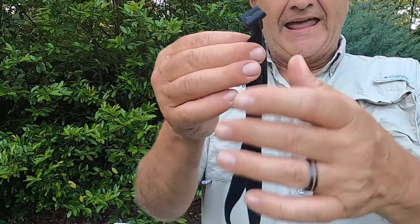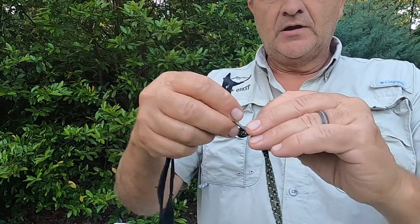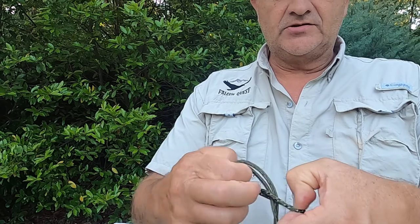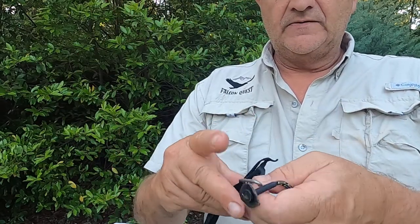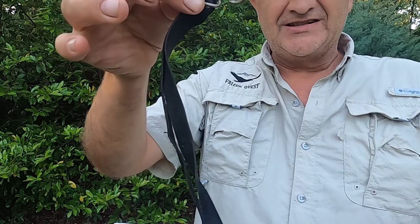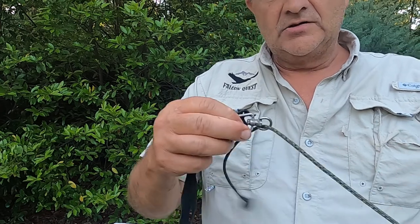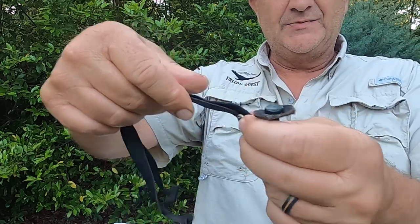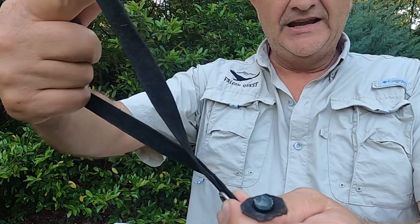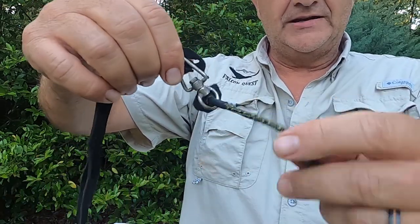The Jesses go onto the anklets that are on the bird, tie and come in here to a swivel. The leash — this is referred to as the leash — has an end stop on it. So for all practical purposes, your Jesses go to the swivel, your leash goes on this end of the swivel, with the Jesses connected to each leg of the bird, and now things can swivel so nothing gets all tangled up.